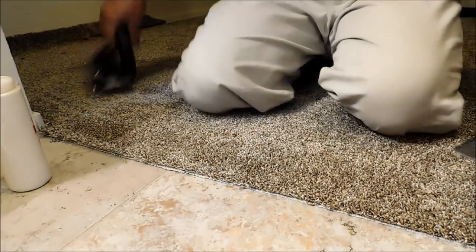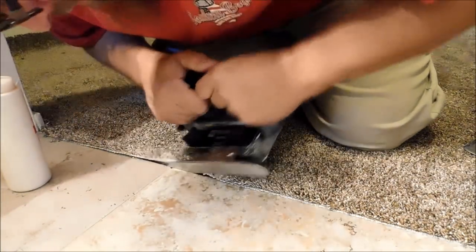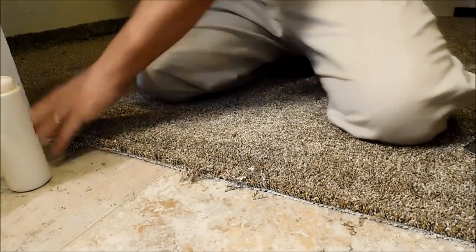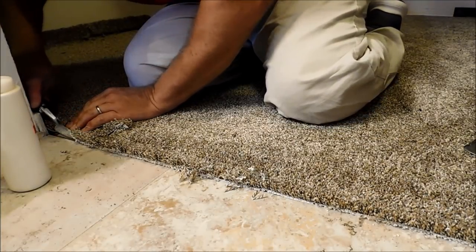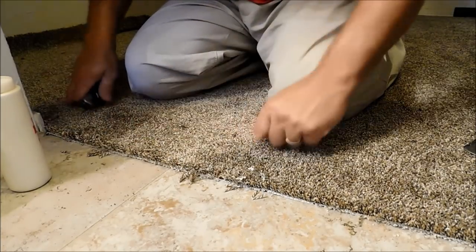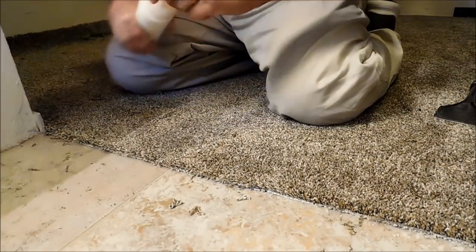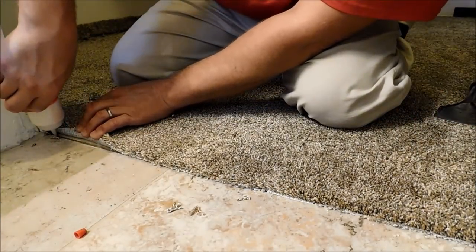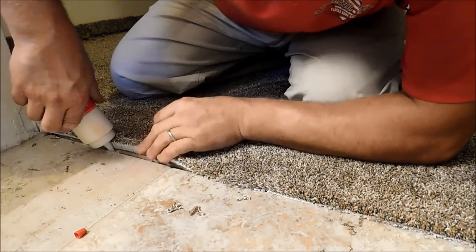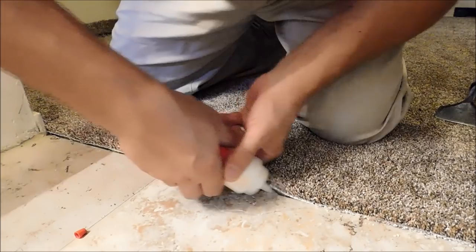I actually had a guy ask me the other day - one of his helpers cut it about a half inch short. He was asking if a power stretcher could stretch that much. I was like, absolutely, and this right here should prove that easily, because we're working in a six-foot closet - not even the width of a room - and one row of tack strip is holding.